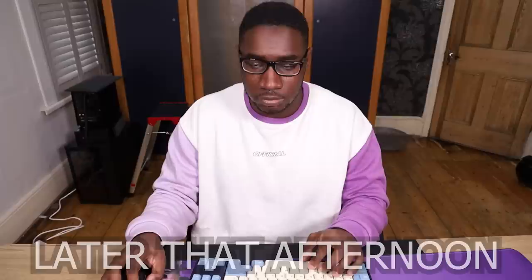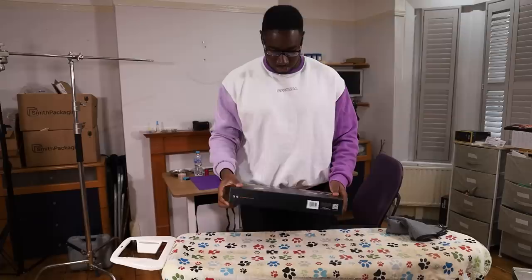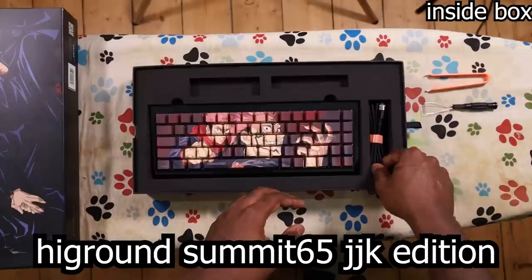I read through the listing and nothing really captured my eye until I saw the price. And magically, my schedule got a lot clearer. This is the 100 Thieves High Ground Summit 65 Jujutsu Kaisen Edition.